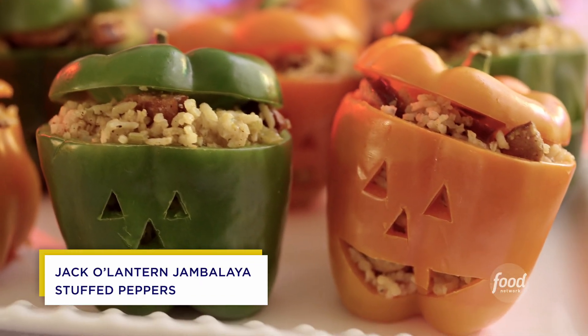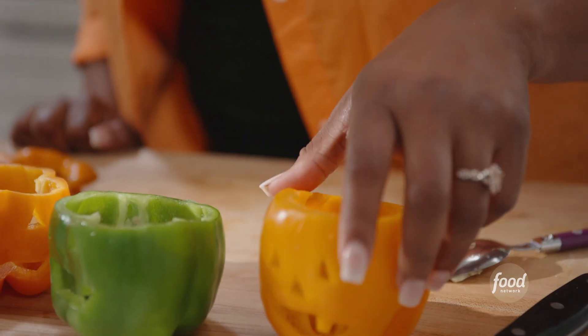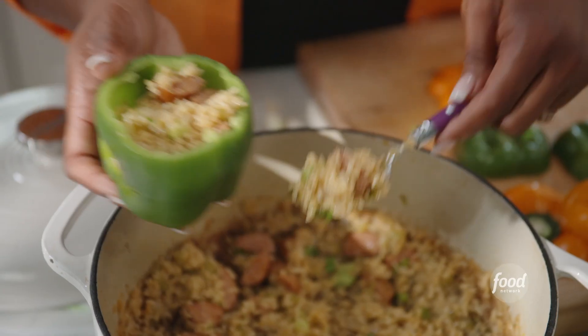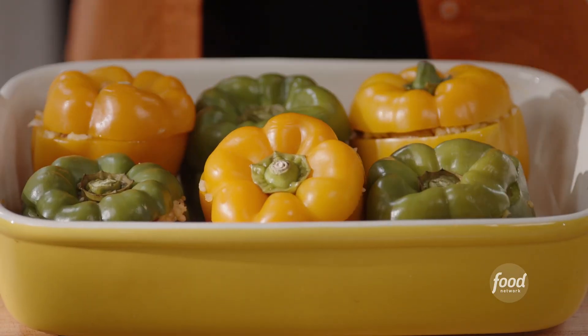I'm getting started with my Jack O' Lantern Jambalaya Stuffed Peppers. I have some green and orange peppers that I've cut little Jack O' Lantern faces on. And then I'm going to take the insides out and then stuff it with that jambalaya and then roast them in the oven.